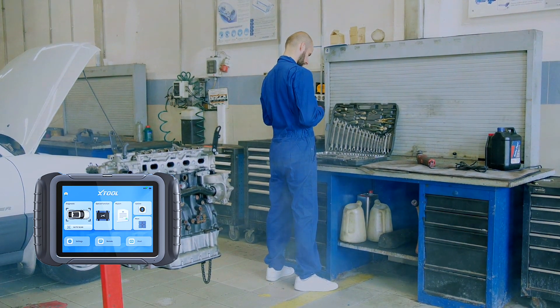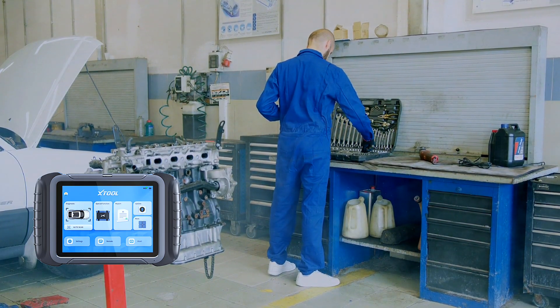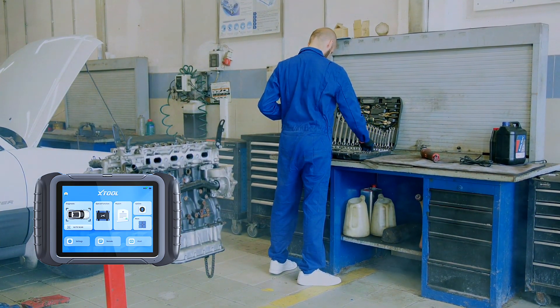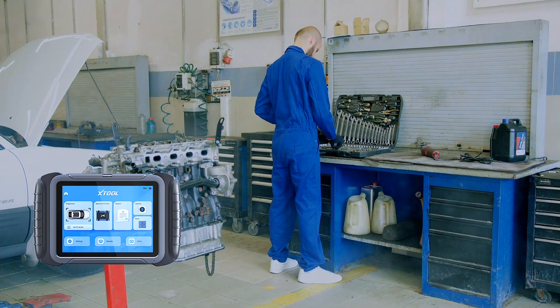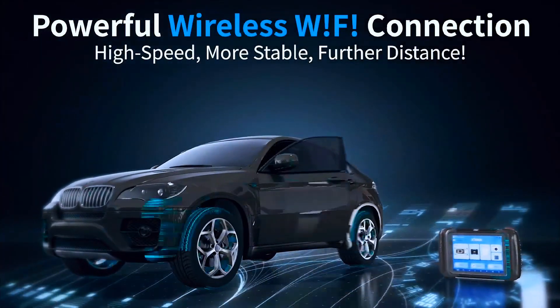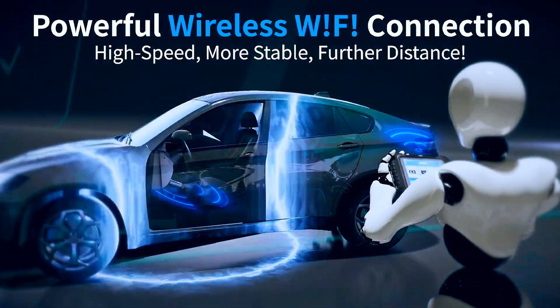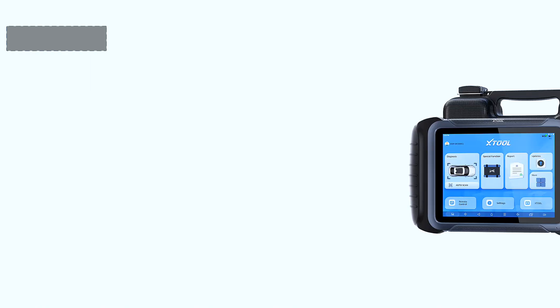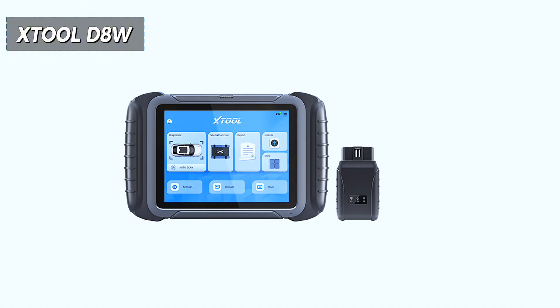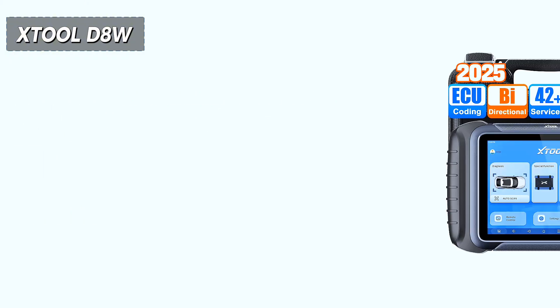If you're a serious DIYer, mobile mechanic, or shop owner, the Stuhl D8W gives you almost professional dealership-level coverage without breaking the bank. But if you just want to read check engine codes, this is way more than you need. So, is the Stuhl D8W worth it? Absolutely — if you need wireless convenience, deep diagnostics, and future-ready features. I'll drop a link below for the latest pricing and updates.